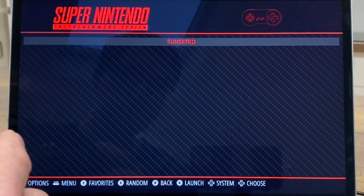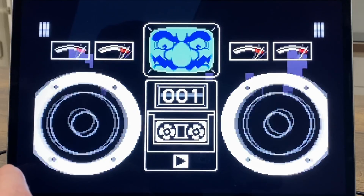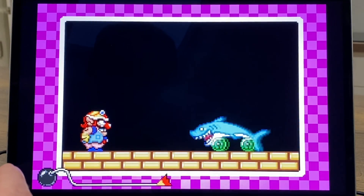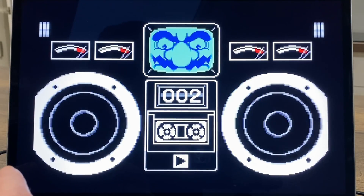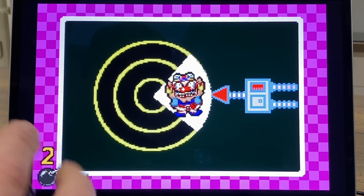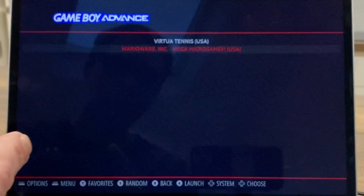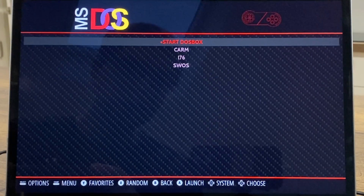Let's try Game Boy Advance with a bit of WarioWare. There are loads of mini games, really simple but very playable. Let's try something else - MS-DOS.